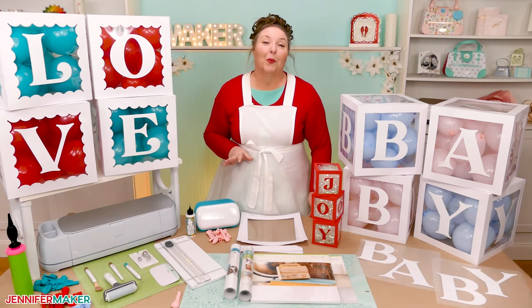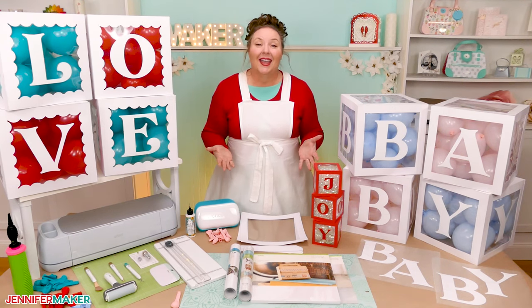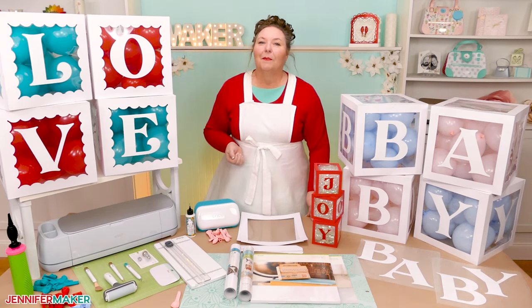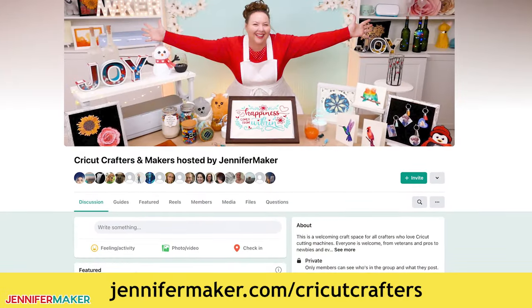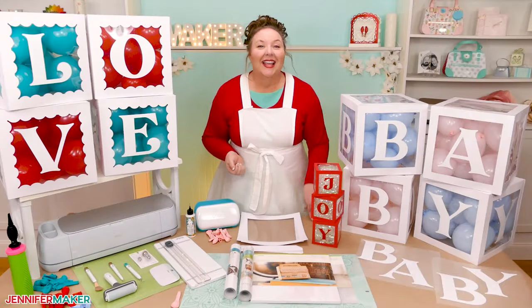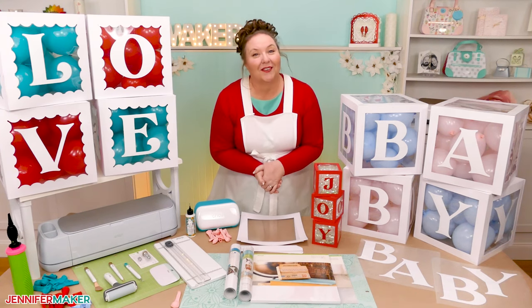Now, if you have any questions about working with craft board, vinyl, your Cricut machine, or anything else craft related that you think I can help you with, please let me know. You can leave your question below this video or come ask over in our Cricut Crafters group at jennifermaker.com/CricutCrafters. Share your photos too — I love to see them. And that's it for today. Until next time, this is Jennifer Maker reminding you to craft a life you love.